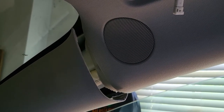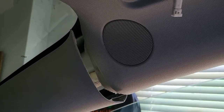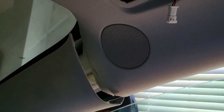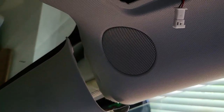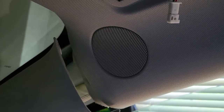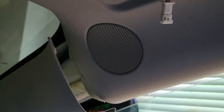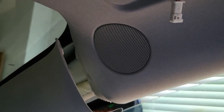I want to show you a problem I was having in my 2021 Model 3. When it got hot outside and I got back in the car, this speaker in the A-pillar would start popping like there was something wrong with it. I started pressing on things and figured out that if you press your hand right here it would go pop pop pop pop, and every time it would pop the sound would go out of that speaker.